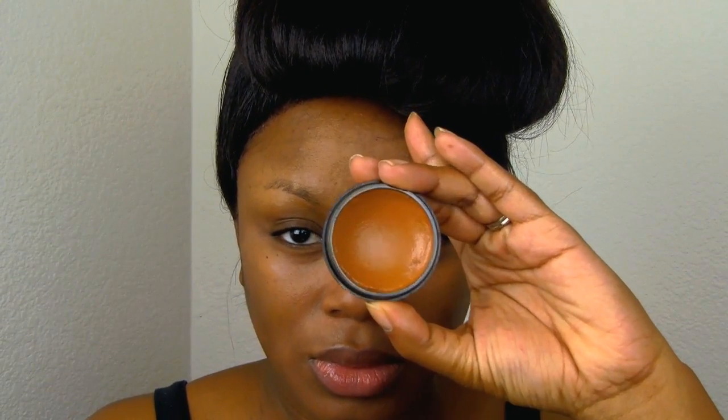Now let's start with some concealer. I'm just going to conceal under the eyes and any other areas that might have some hyperpigmentation. This is actually a corrector, and now I'm using my Graftobian foundation in Ginger and I'll go ahead and apply that with full coverage.